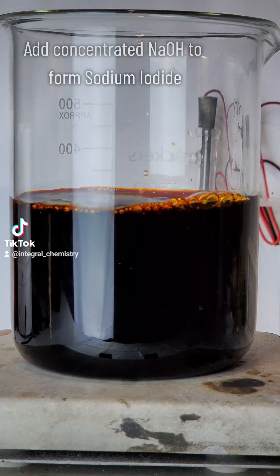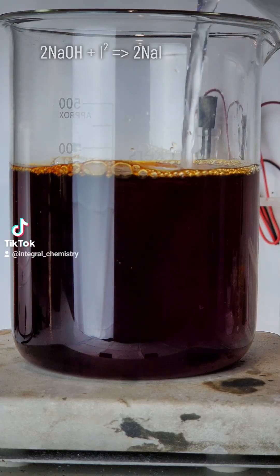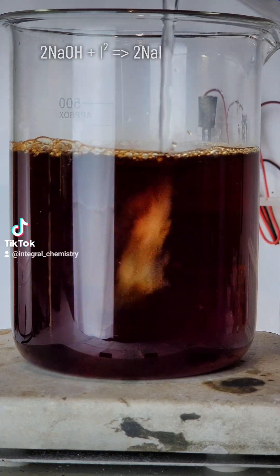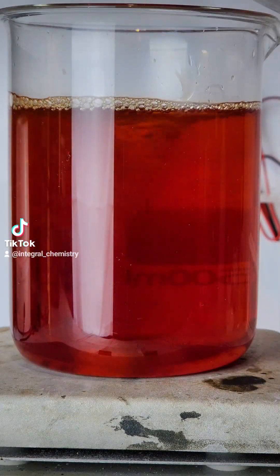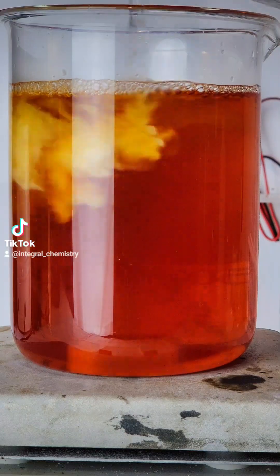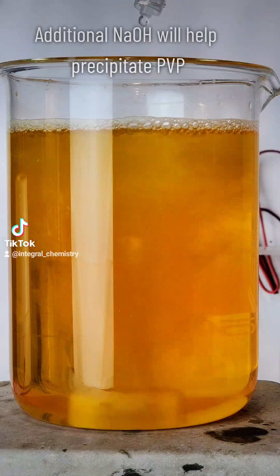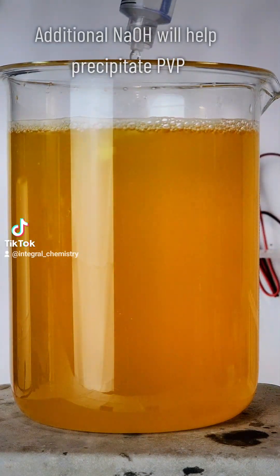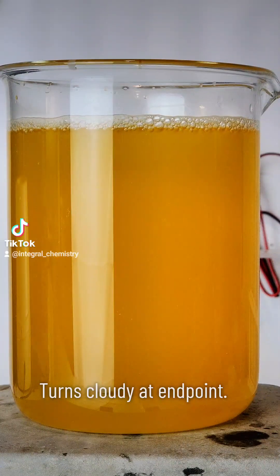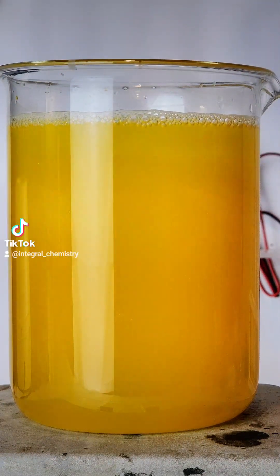To extract my iodine, the first thing I want to do is add a concentrated solution of sodium hydroxide. This is going to break the bond between iodine and povidone and produce sodium iodide, which is colorless and soluble in water. When the solution is clear, it means all of the iodine is broken away from the povidone, but I want to continue adding hydroxide until the solution becomes cloudy in order to precipitate the povidone itself for full separation.